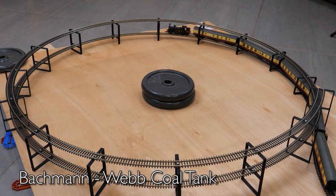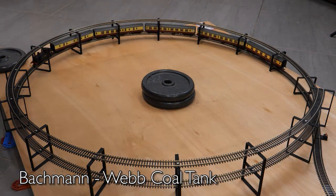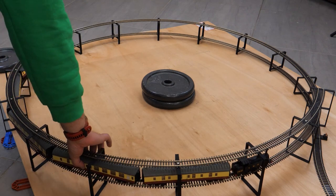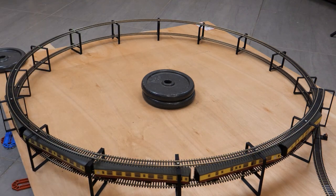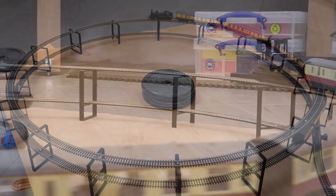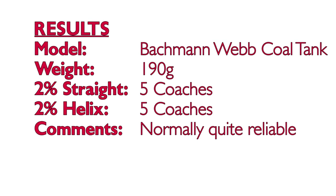Next up is another favourite — the Bachmann Webb Coal Tank — but on the day of filming this model was behaving really badly. I'm not sure if it was dirty wheels or misaligned pickups, but it did not want to run smoothly and I didn't have time to fully investigate. When I did manage to get it running though, it pulled five coaches, which is exactly the same as it did on the previous straight line test, and pulling away from a standing start didn't seem to be an issue. Results were five coaches on both. If it does prove to be electrically unreliable I might fit a stay-alive.